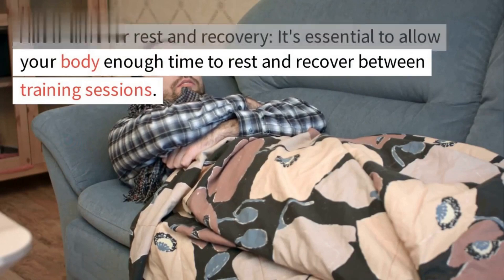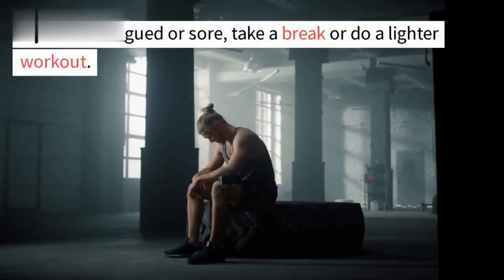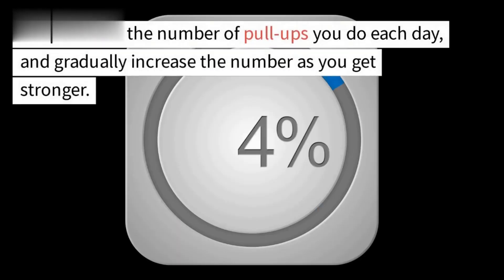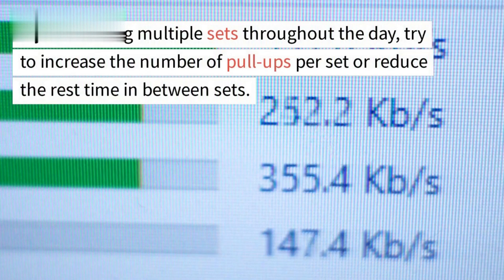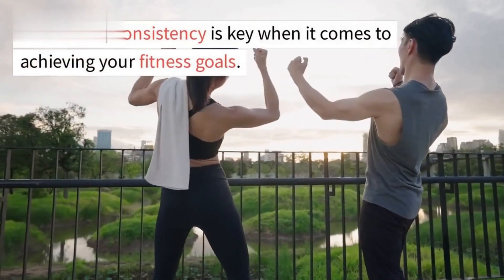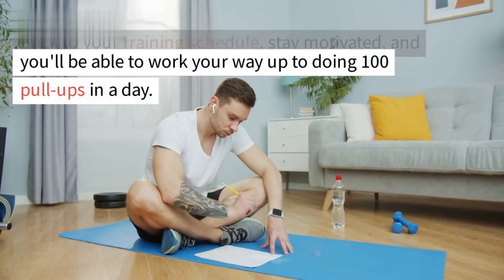It's essential to allow your body enough time to rest and recover between training sessions. Make sure to take at least one day off per week and listen to your body — if you feel fatigued, take a break or do a lighter workout. Keep track of the number of pull-ups you do each day and gradually increase the number as you get stronger. Reduce rest time between sets as you improve. Consistency is key — stick to your training schedule and stay motivated.